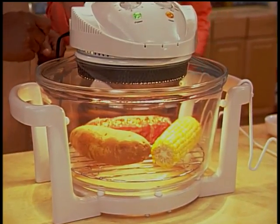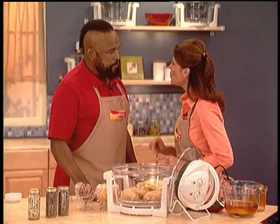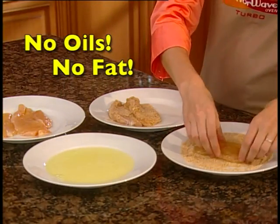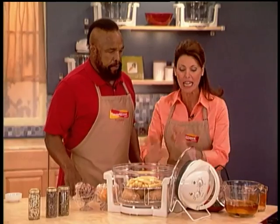Now let's go make some guiltless country fried chicken and french fries. I thought you said it would be good for my waistline. Don't worry, Mr. T. I'm not going to add any extra butter, fat, or oil. Wait a minute, Darla. You can't cook fries and fried chicken without oil. Oh, yes, you can with the FlavorWave Oven. I dipped it in egg whites and rolled it in breadcrumbs. And now I'm going to use my handy-dandy FlavorWave Tongs to place my french fries on top. And I'm not going to add any oil.